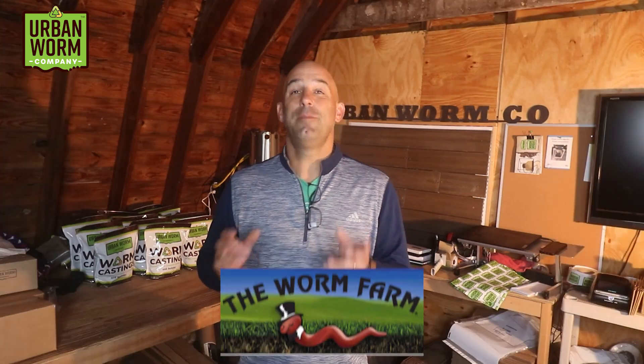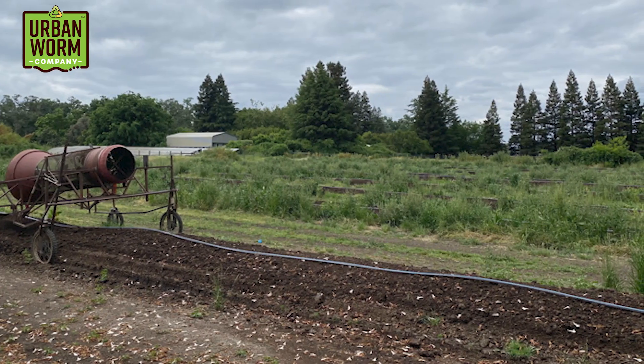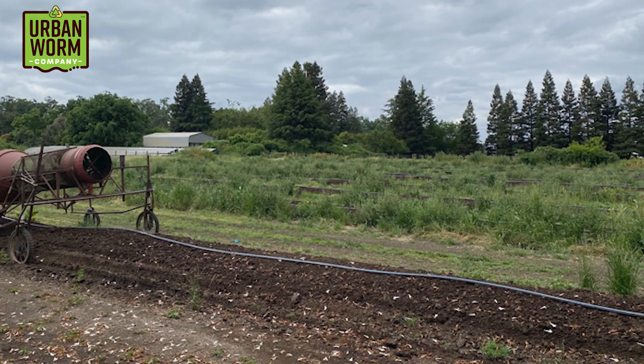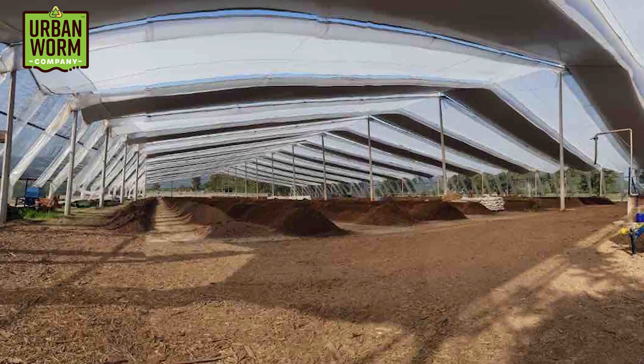Lots of hot composting operations use windrows, and depending on the size of the operation these windrows can be massive, but vermicomposting operations use shallower windrows. The simply named Worm Farm was featured on CNBC's Blue-Collar Millionaires. They have a 10-acre property in northern California with windrows of composted cattle manure, making gobs of castings that they mix into a blended soil — their primary source of revenue.